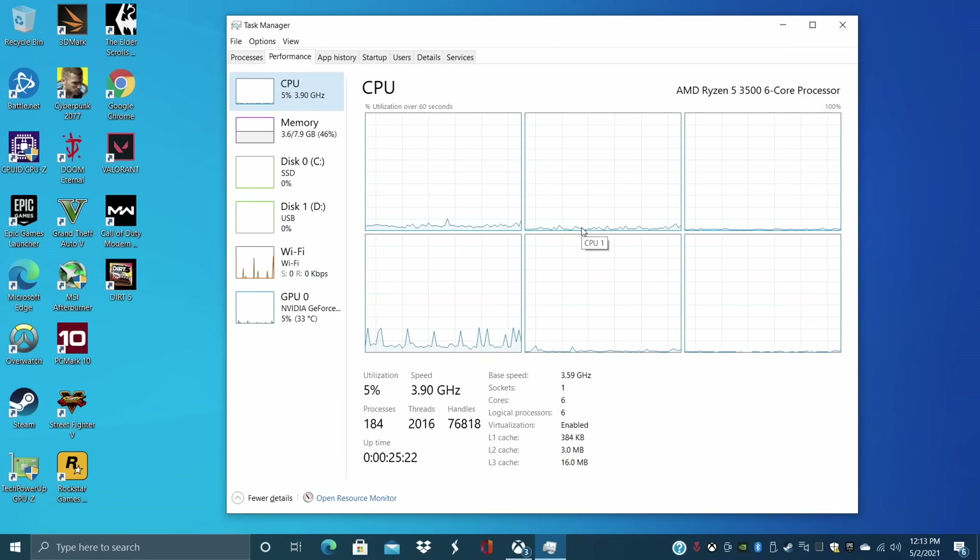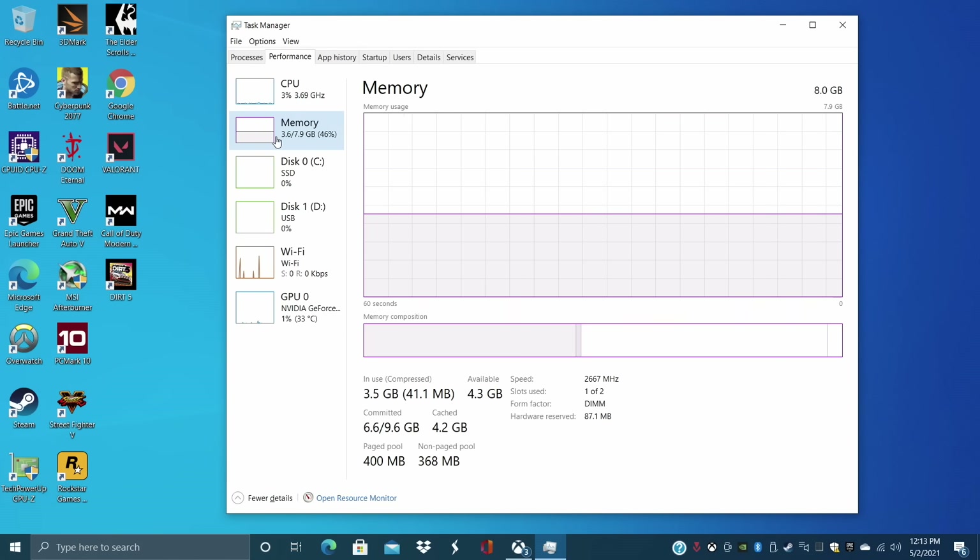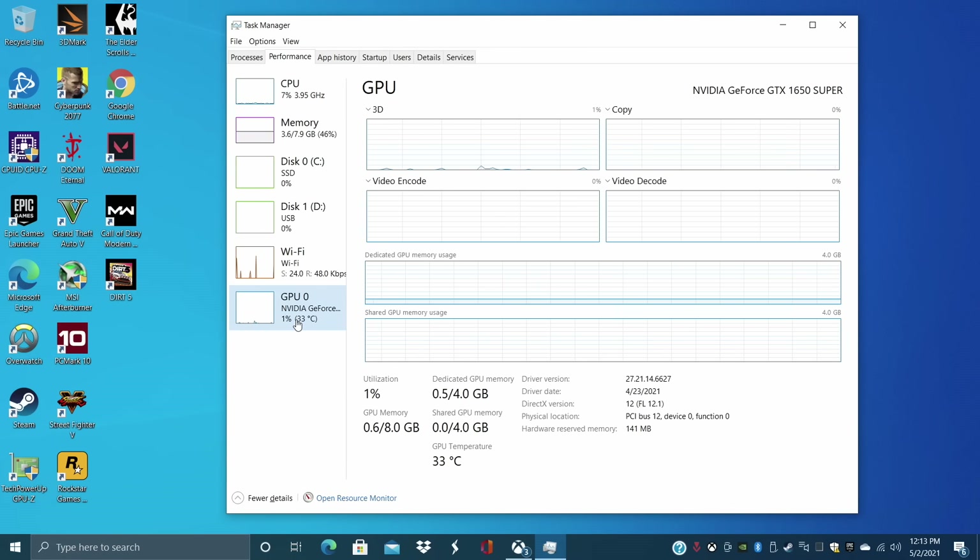Alright, so here we are. This is running Windows 10 Home right out of the box and I've got a lot of stuff installed to test out. In this video, we're going to test out some PC games and also go over a little bit of emulation. As you can see, we have the Ryzen 5 3500 — six cores, six threads, base clock 3.6 GHz with a boost up to 4.1. We have 8 gigabytes of RAM running in single channel mode at 2666, and the NVIDIA GeForce GTX 1650 Super with 4 gigabytes of GDDR6 VRAM.